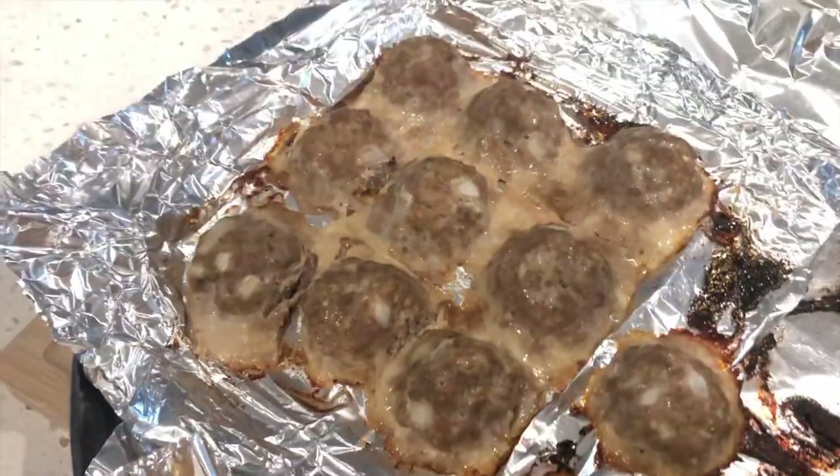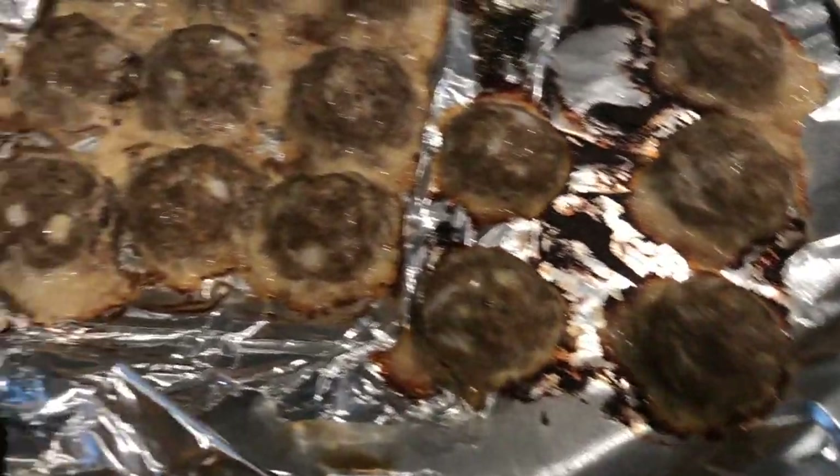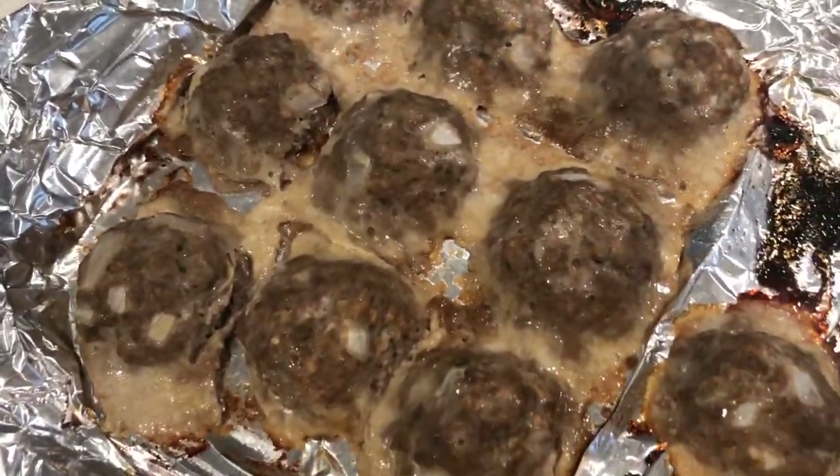We forgot to flip over the meatballs, which is why they look a little flat at the bottom, but they were still juicy and filled with flavor. Once they're done, just let them cool for about 5 to 10 minutes.